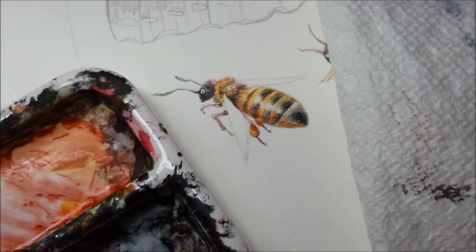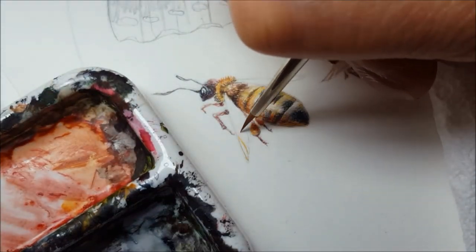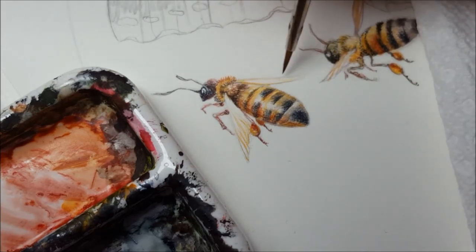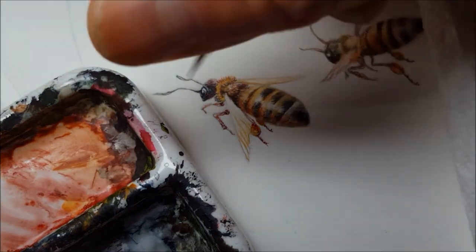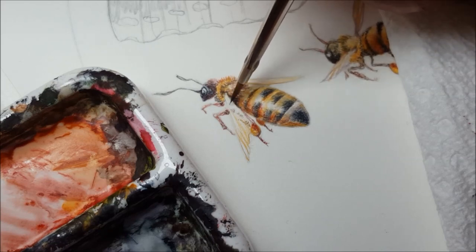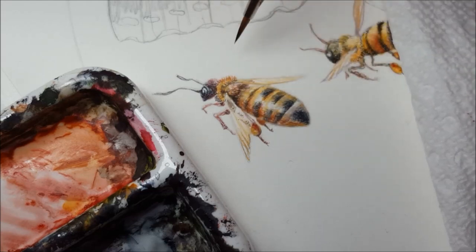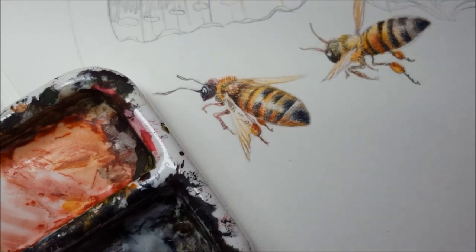And then all that's left is the wings, which are just sort of a little bit of a blur. They're mostly translucent so there's not much that I need to do to them — just add a little bit of defining darkened shadows. Because they're translucent, you would see tiny little bits of what's going on underneath, and those are the places that are going to be darkened. There we go — a little bee.